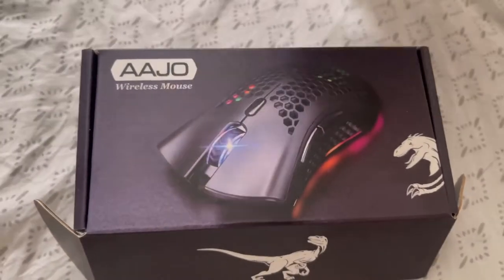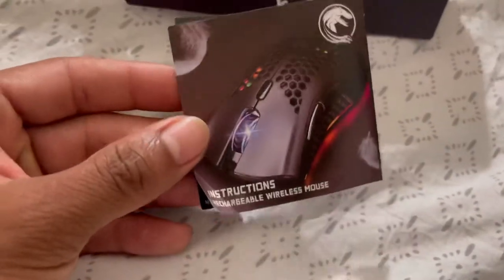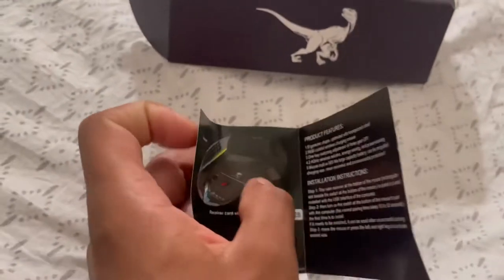As you can see, we have an AJ Oh wireless mouse. This is what came in the box: instructions so you can charge your wireless mouse, and a USB charger cord. But let's go straight over the mouse real quick.